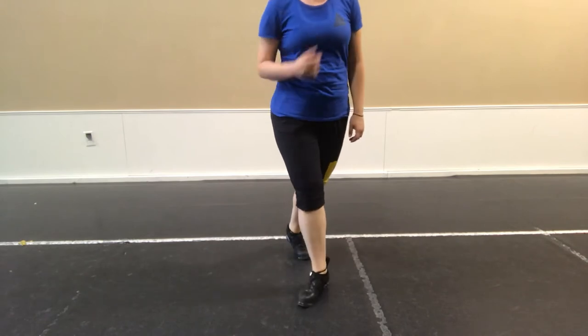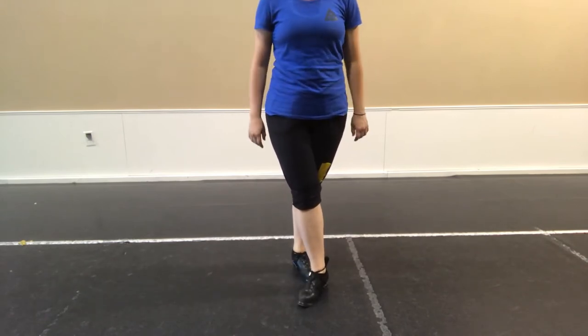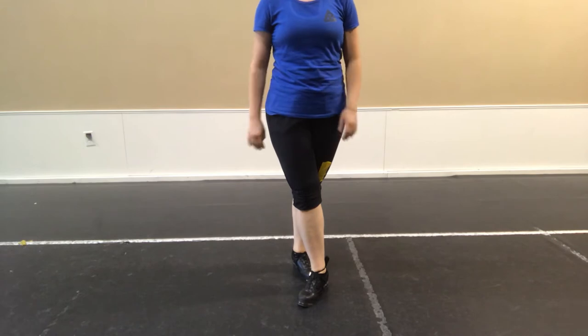That second part there has to be extremely deliberate. And it's kind of weird because if you mess up a hop, it's going to throw you off time.